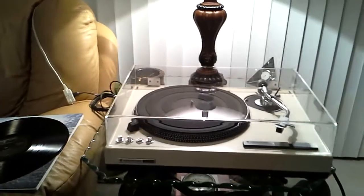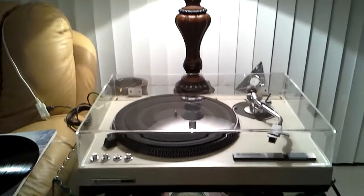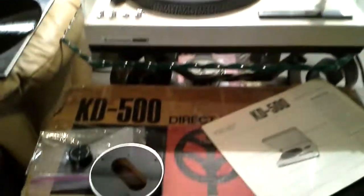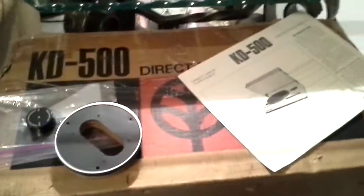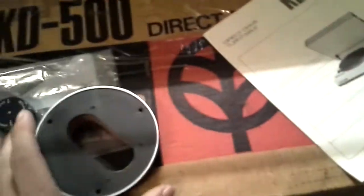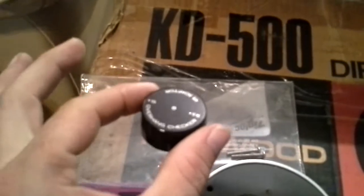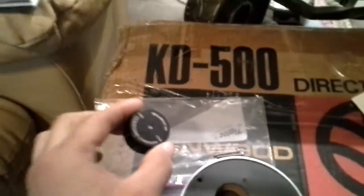For your consideration is this absolutely mint Kenwood KD500 direct drive turntable. This turntable comes with the original box and packaging, the original owner's manual, comes with both arm boards — the SME and standard single hole. It also comes with the original lockdown transport screws and the original 45 adapter slash overhang gauge.